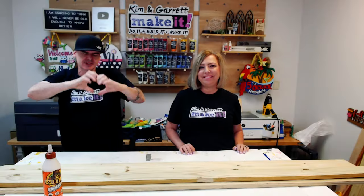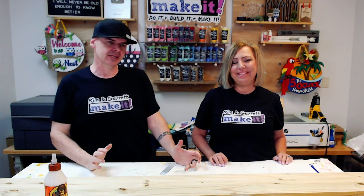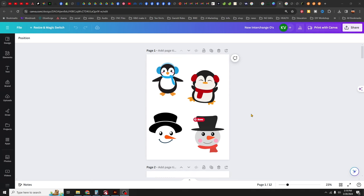Step two: create our design. We're going to start in Canva and pull out some clip art to use for the accents. Kim has already started gathering some things — let's go see what she has.